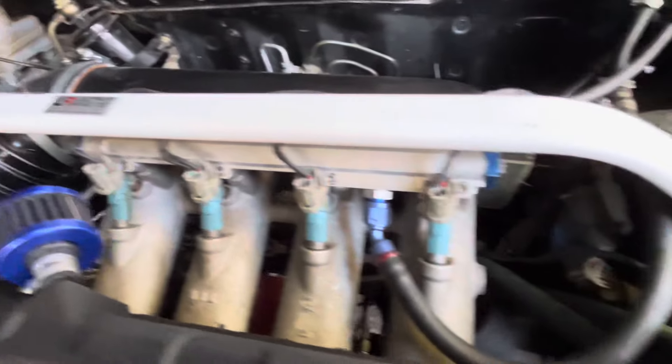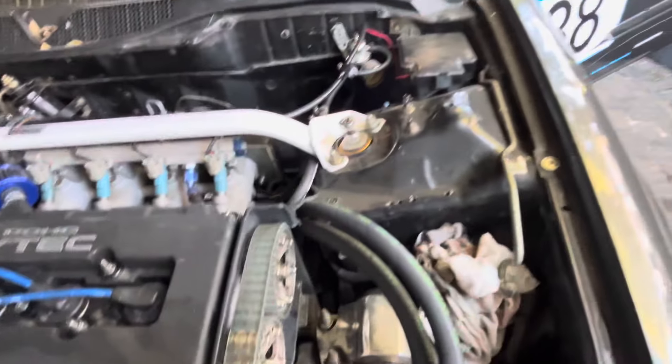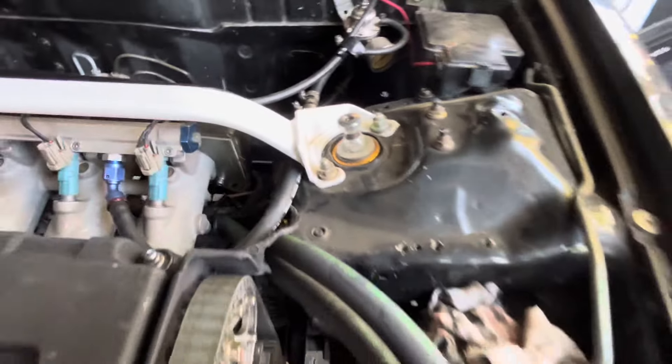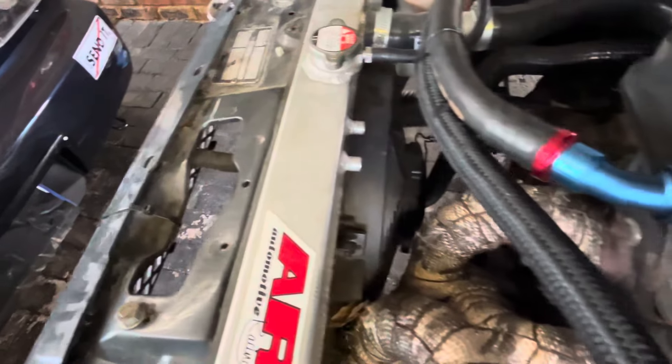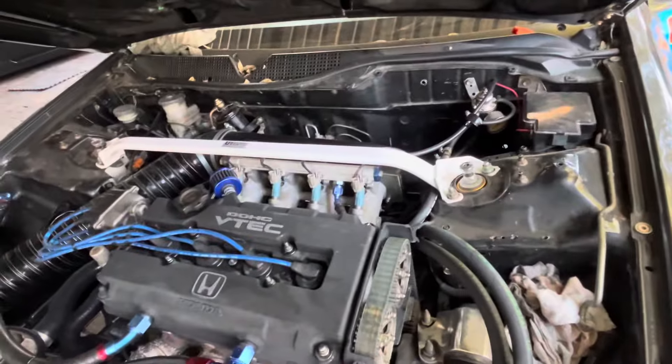Some Toyota 560cc injectors running E50 mix, ISC coilovers — which I'll show you — followed mounts everywhere, and a Craig Davis fan to keep those temps down. Ultra Racing strut brace, obviously.